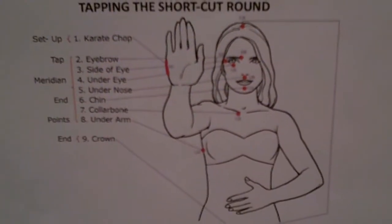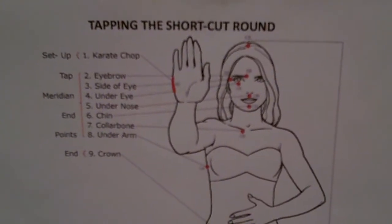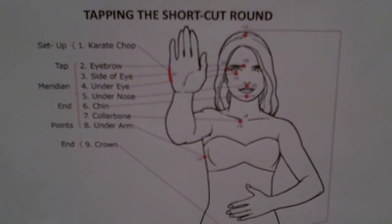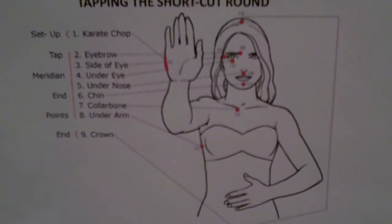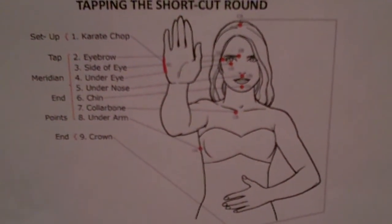So let's get to it. Jot down what you're stressed about, or what your physical stress or pain is, and then give it a number from one to ten of how bad the stress is, how distressful that is. Write your number down and now we're going to go into the tapping.